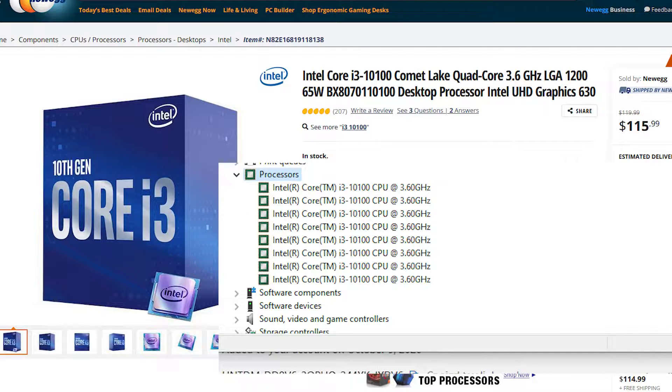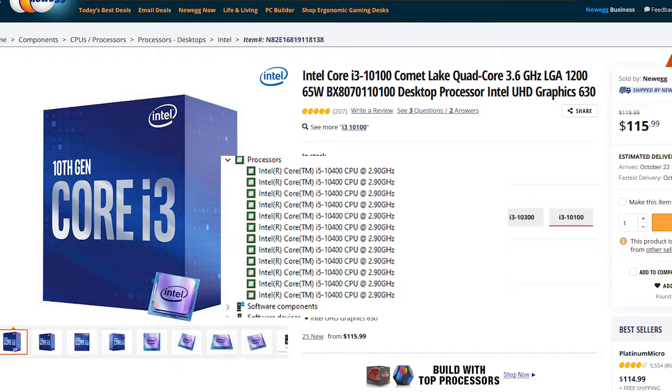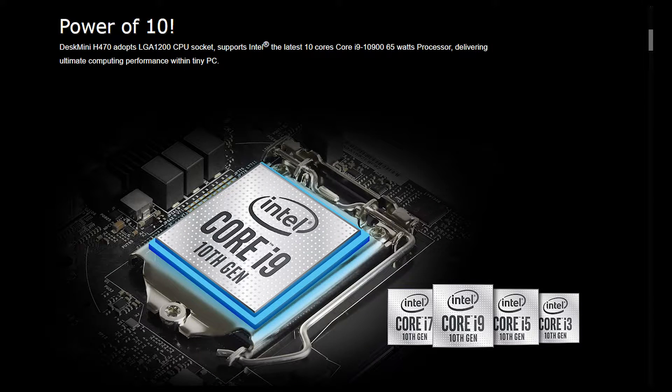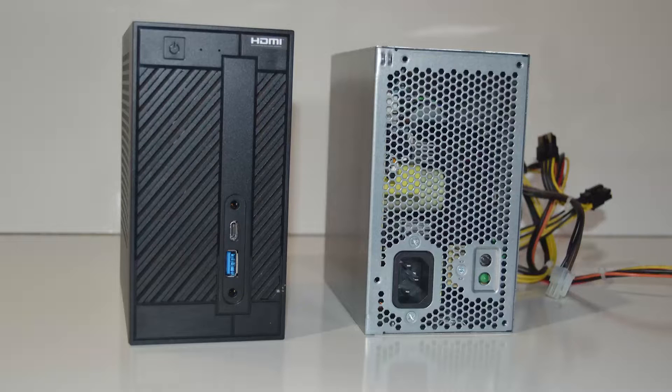I find it funny to see eight CPU threads in Device Manager with an i3. I've also built a system with an i5-10400 and found it comical to see its 12 threads as well. The new H470 ASRock Desk Mini supports the i9-10900 with 10 cores and 20 threads on a computer that's about the size of an ATX power supply. It'd be pretty specialized to have an i9 without a dedicated GPU, but it's still impressive nonetheless.